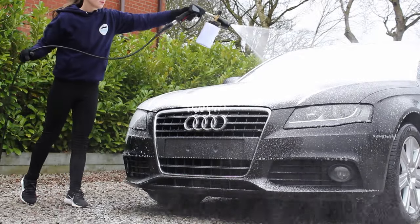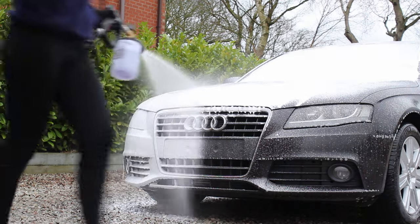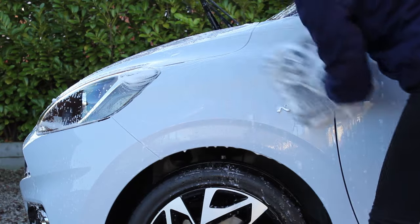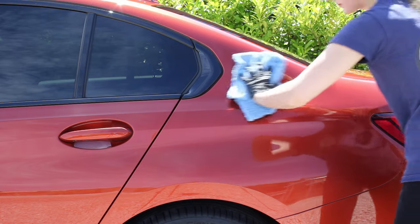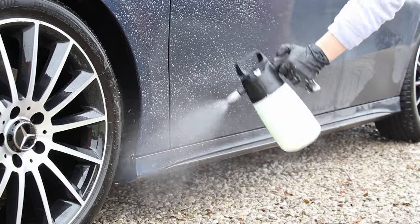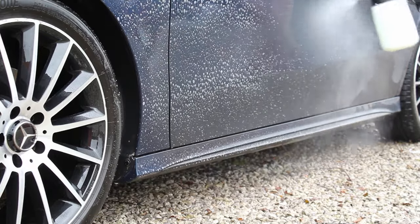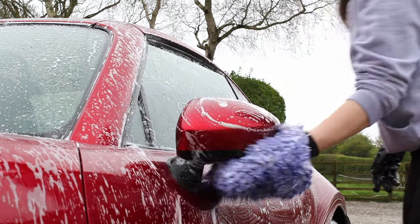In this video I'm going to be sharing some tips that I've picked up over the years when it comes to preventing swirl marks and scratches when detailing a car. My hope is that whether you're a complete beginner or have been doing detailing for a little while, there'll be something useful you can take away. The key thing I keep in mind is limiting the amount of friction on the paintwork as much as possible throughout the wash process.